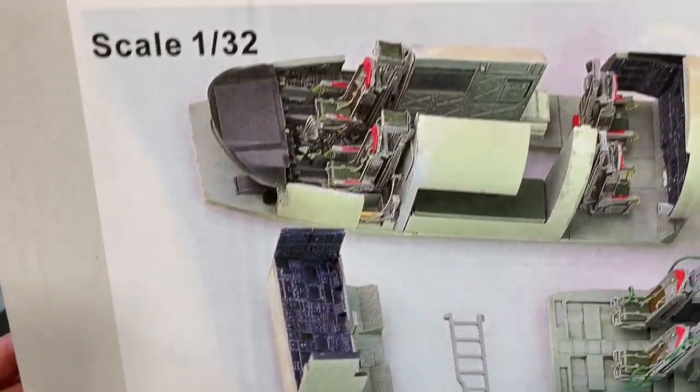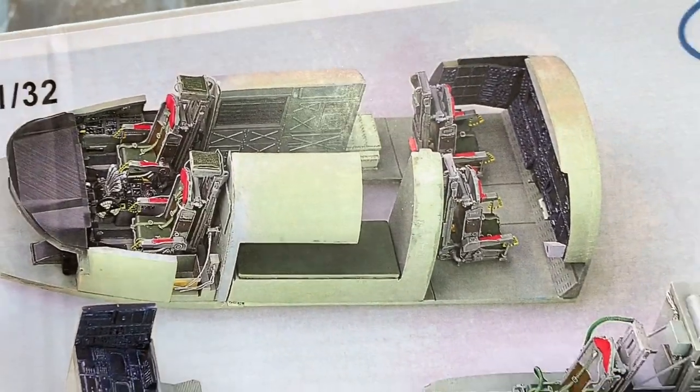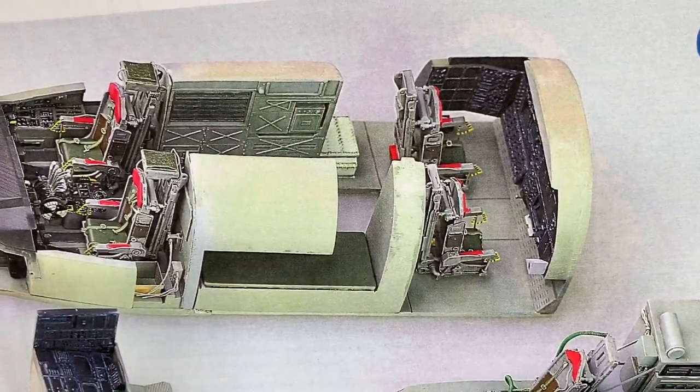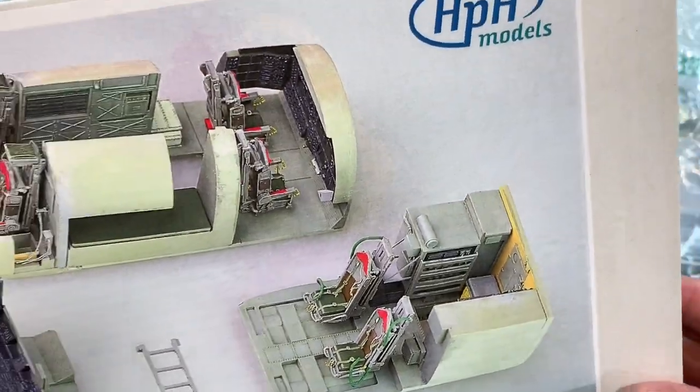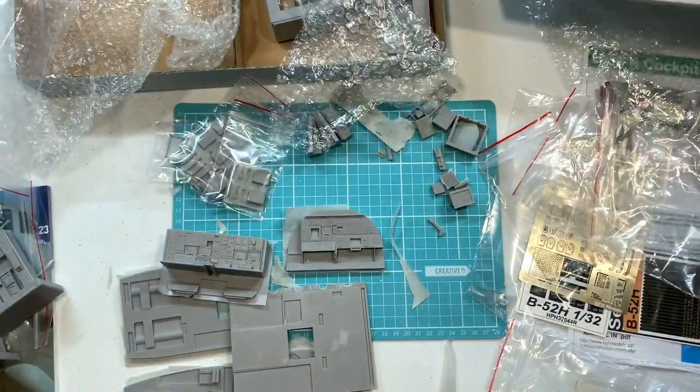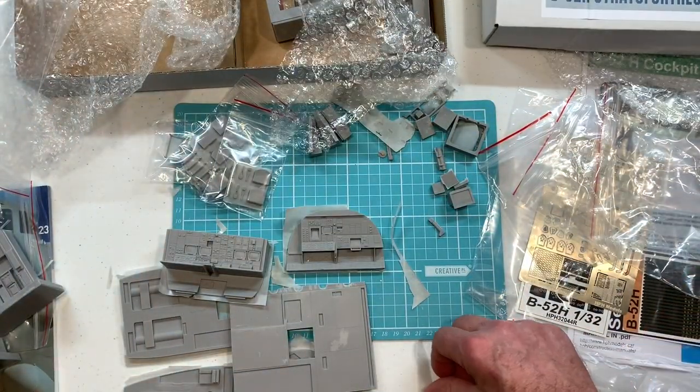Maybe this will start a new trend in pure cockpit sets — because this time you'd better leave it open and see all of the components that you build into it, and not seal them into the model.